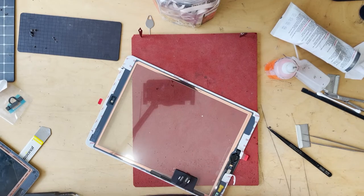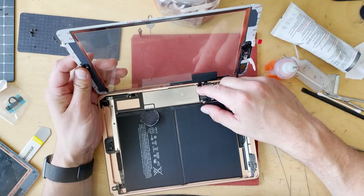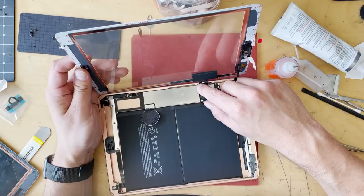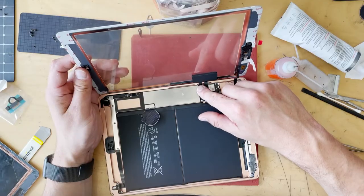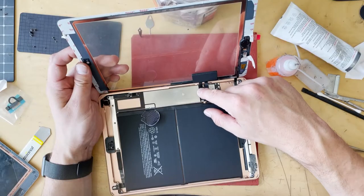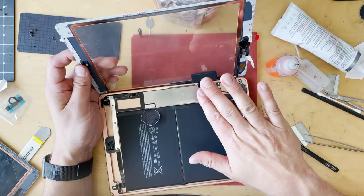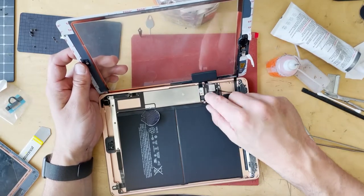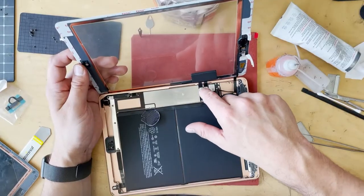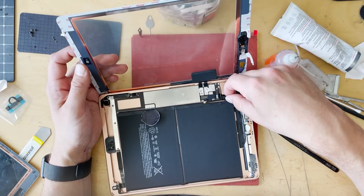We can start reassembling the iPad. I grab the housing and line these cables up. When lining them up, without pressing down, you get it close by eyeballing, then if you're too far back, lightly move until you feel it's in the right position. Then click it down — you'll kind of feel when this lines up inside. If you're pressing down and not in the right spot you can really mash up those pins, and you definitely want to avoid doing that and causing yourself more trouble.